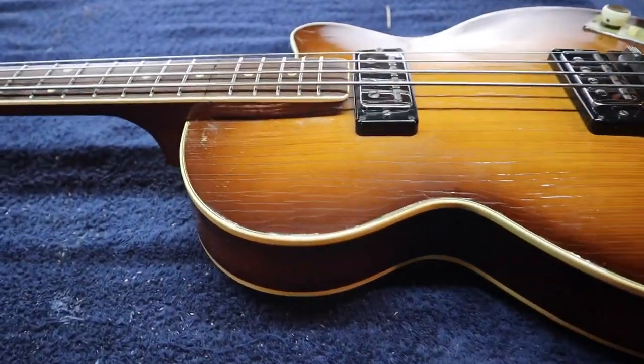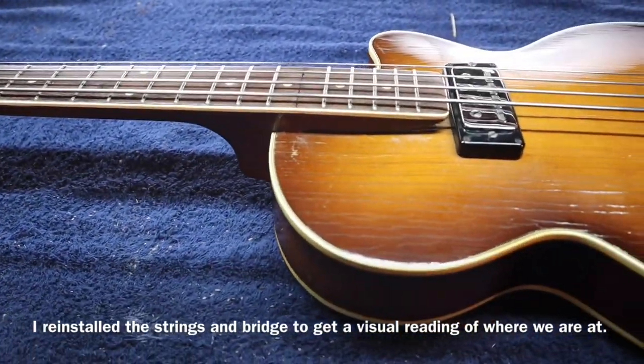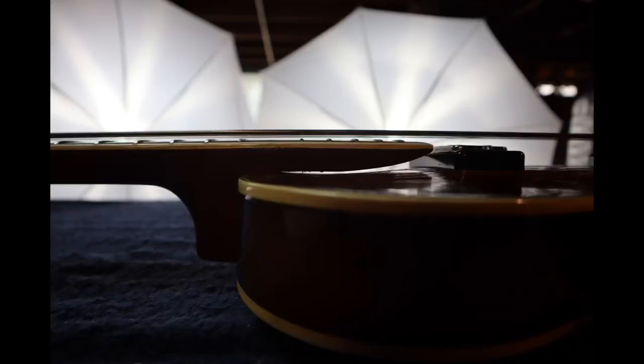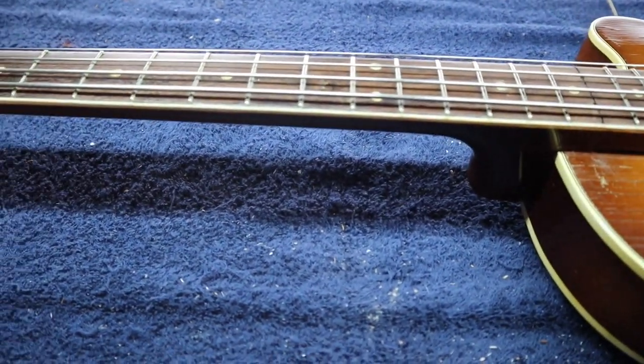I took the clamp off and it's dried now for two or three days. It looks pretty good — I'm really happy with what happened here and the results. I wanted to go over this with you in a little more detail, because I know it's very hard to film or show what I'm dealing with here. I think the best thing is to go back to my drawings.